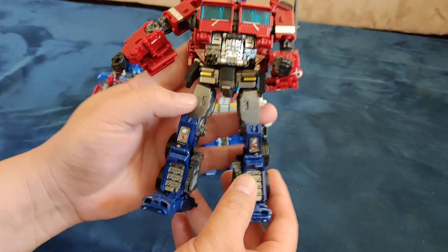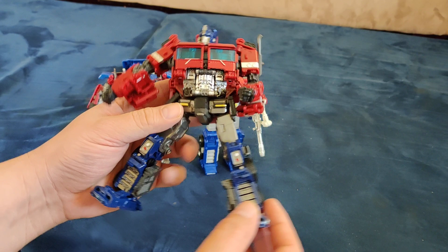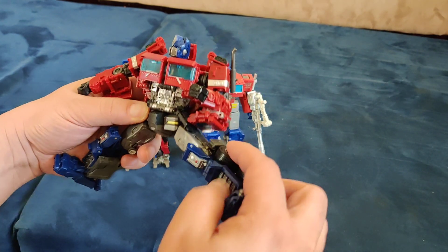So this is it. It looks very beautiful. Let's check the range of movement here.